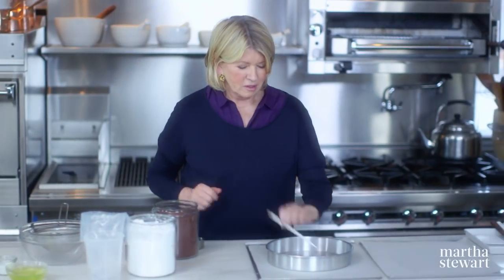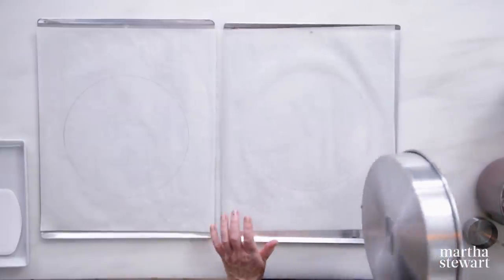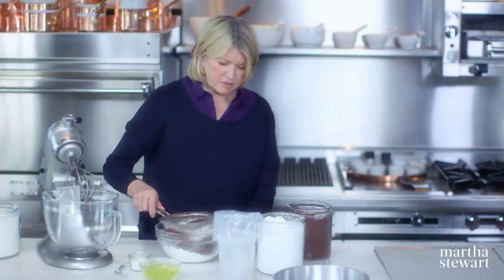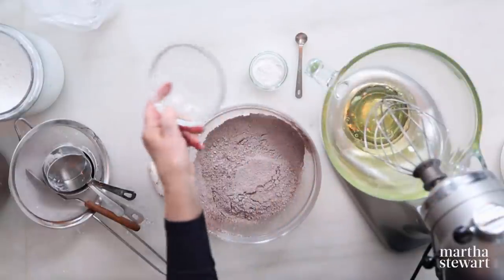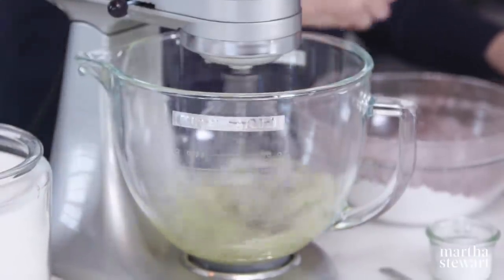Now we're using French meringue yet again to make a chocolate dacquoise. Start by getting the pans ready — we are tracing a 10-inch pan on a piece of parchment paper. Turn it over so you don't get any of the pencil on your meringue. We're going to sift one and a half cups of confectioner's sugar with a third of a cup of cocoa powder. For the meringue: six large egg whites, and you'll need an eighth of a teaspoon of cream of tartar instead of vinegar in this particular recipe.